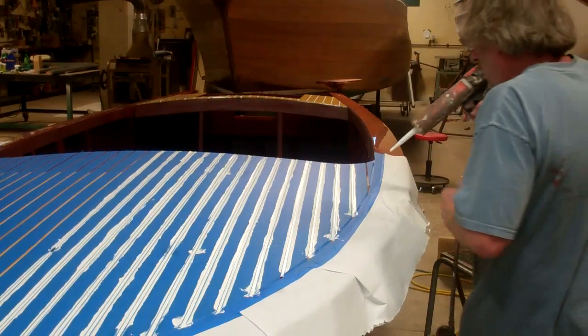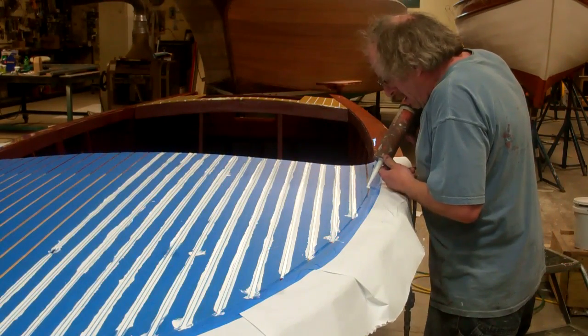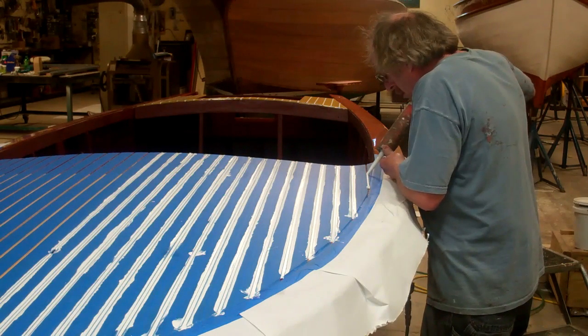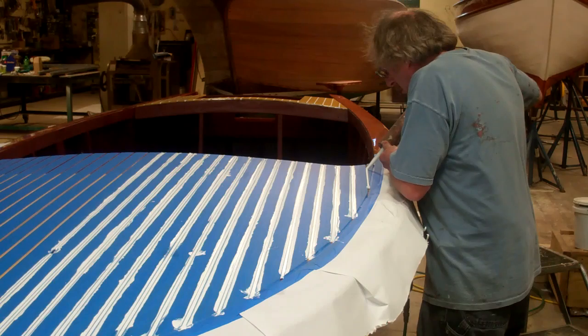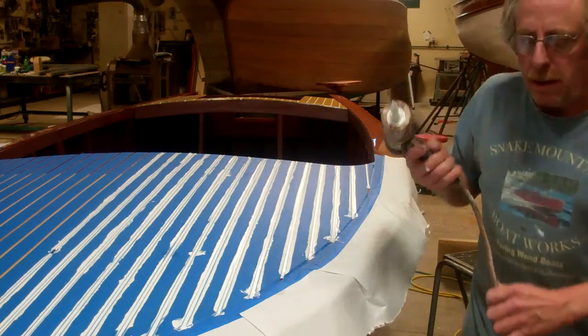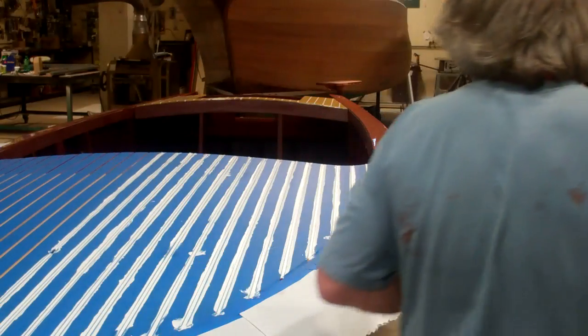It usually takes two or three tubes to do a job, and this is my second tube — it's just about empty.